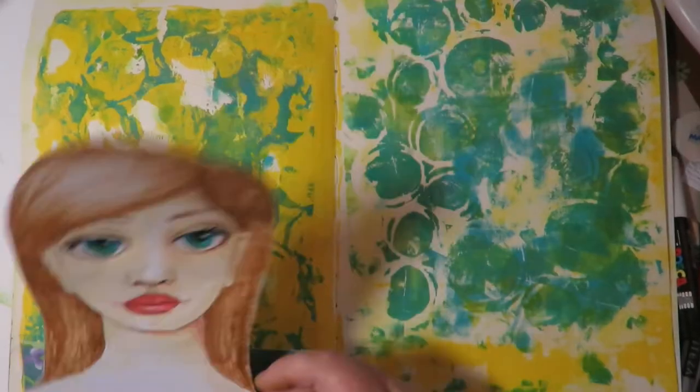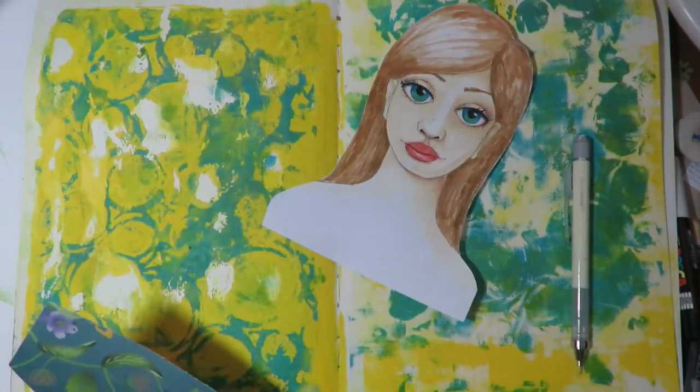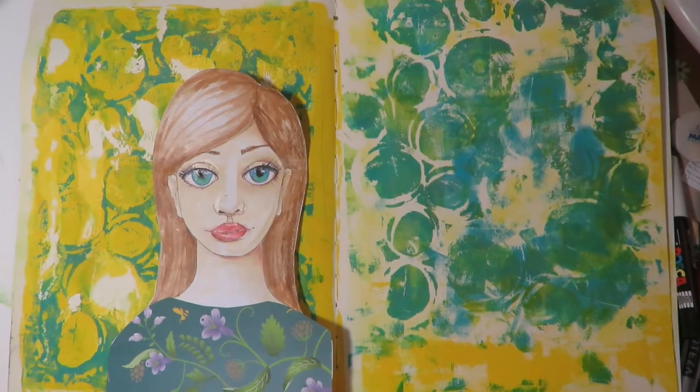I use a piece of scrapbook paper, trace her edges, and cut it out to make an outfit. And this is what it looks like — it's pretty cute.